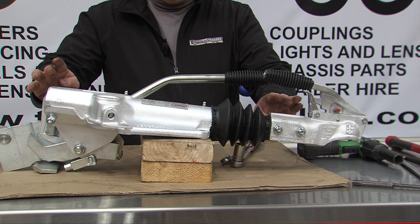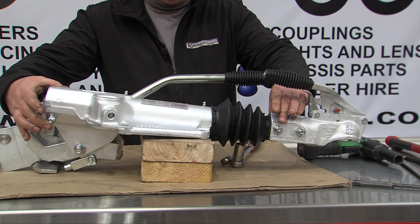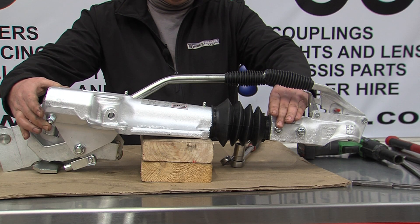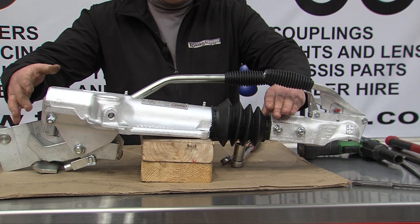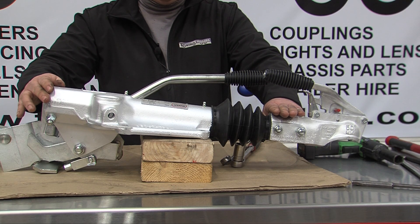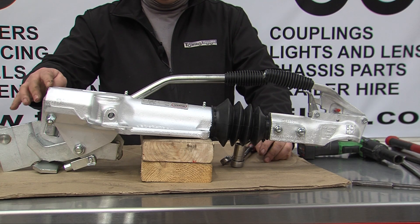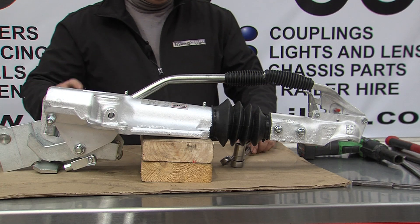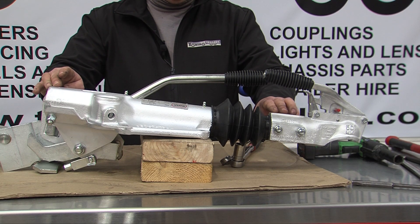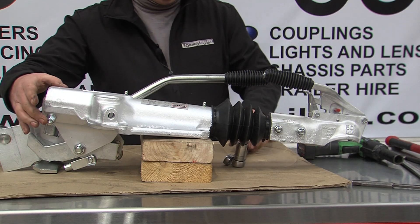The damper is a main part within a coupling. It is fastened to the body on the back of the coupling and the rear bolt on a coupling head. It's mounted pretty much the same on most couplings, but every coupling is slightly different to fit. There are two ways of fitting a Bradley damper: it can be withdrawn out the back or withdrawn out the front. Not all couplings allow you to withdraw the damper out the front. To do this, these two bolts need to be removed.